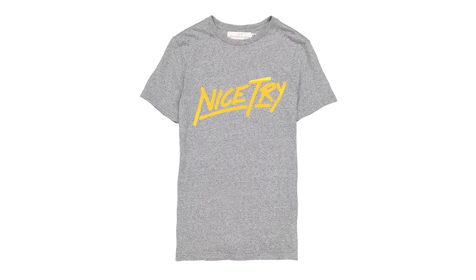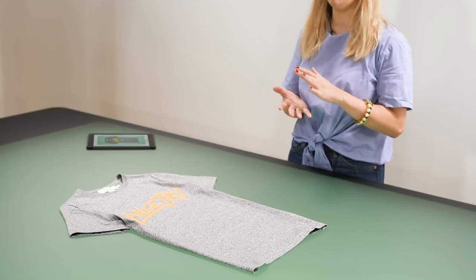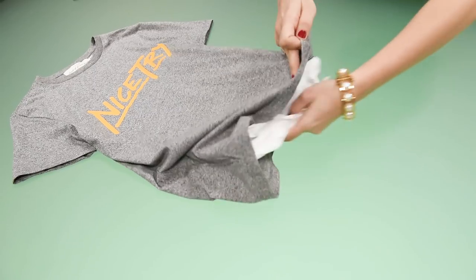Another great technique is to use a little bit of tissue paper and stuff the t-shirt with it. It will give it a little bit more texture and also just raise it up a little bit. It looks really natural and nice. I'll go ahead and just put some tissue paper in the t-shirt.